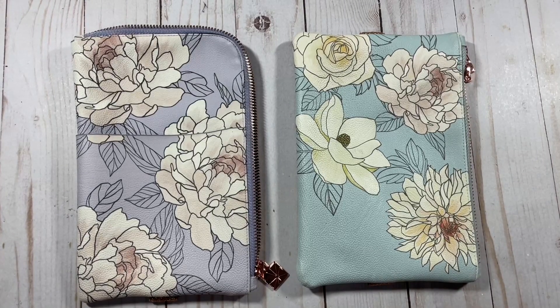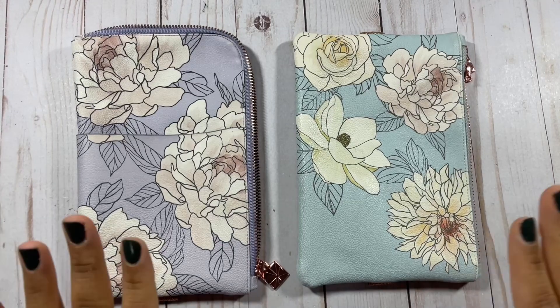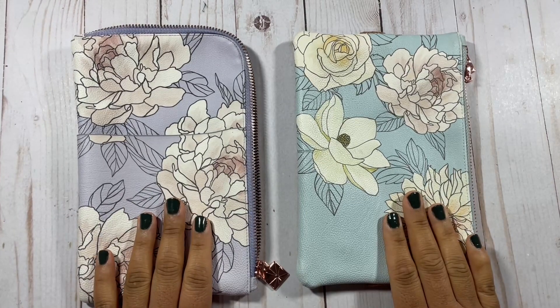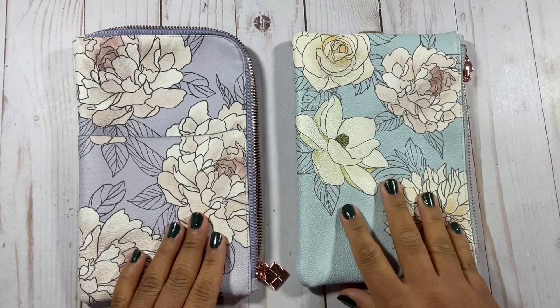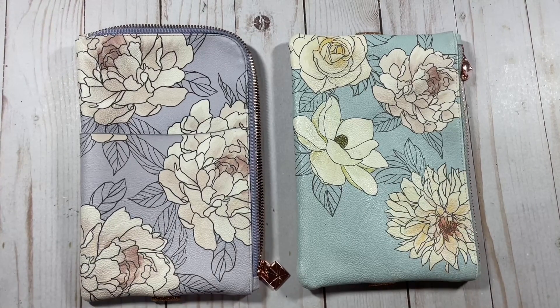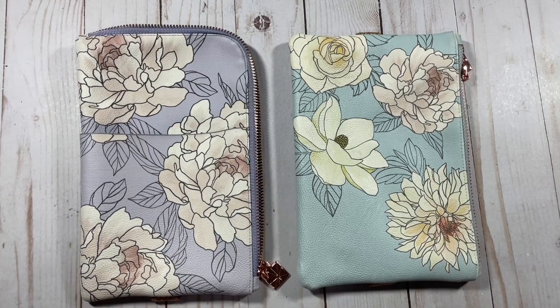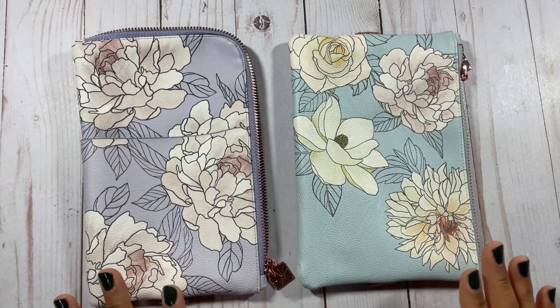Hi planners, thanks so much for tuning in to my YouTube channel. It's me, Chloe from Coetry Plans and I am back with another video. Today I'm here to talk about the Planny Pack from Erin Condren and to compare the original Planny Pack to the Ultimate Planny Pack. The Ultimate Planny Pack was released this week and I'm here to show you the similarities and differences between the two items.